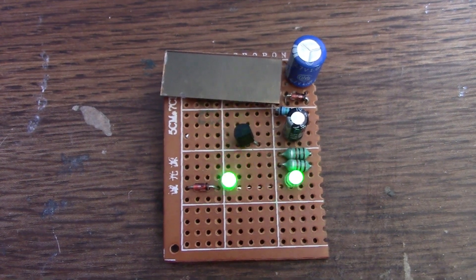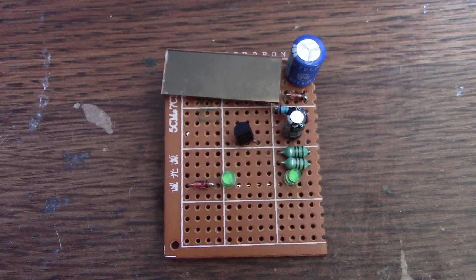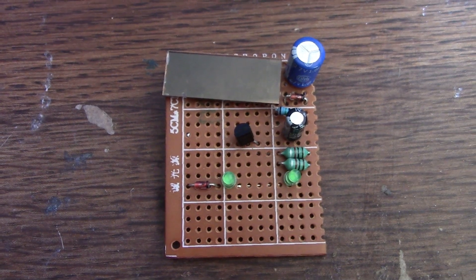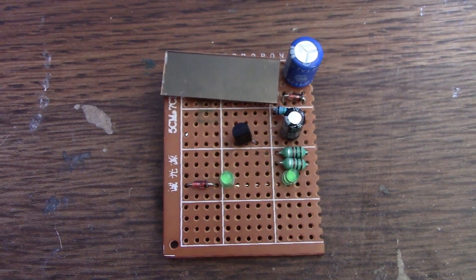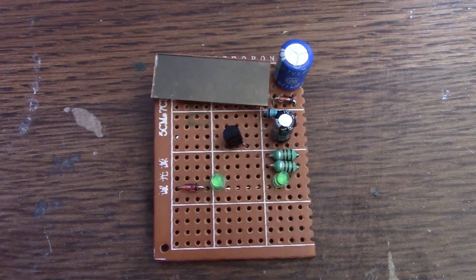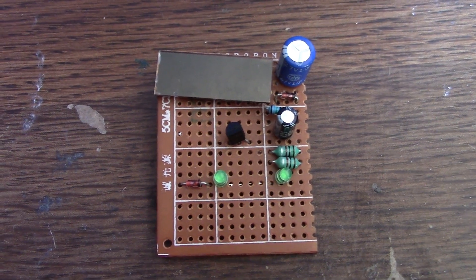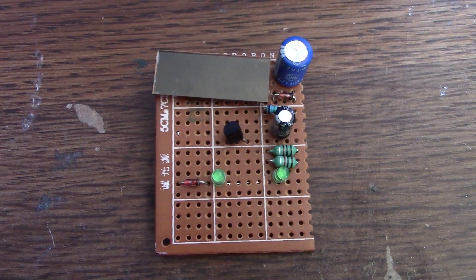Thanks very much DIY Desi - I thought that was a really interesting circuit to experiment with, and I will continue to change it and modify it to see what we can do for long running. I'd like to get the 1F supercap running overnight. Thanks everyone, see you next time.